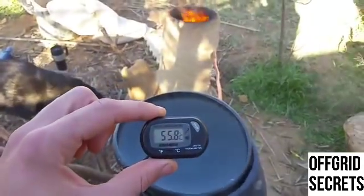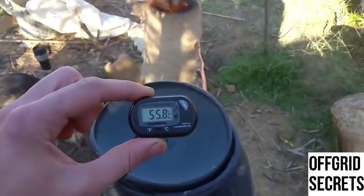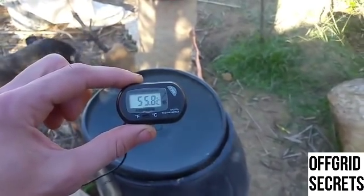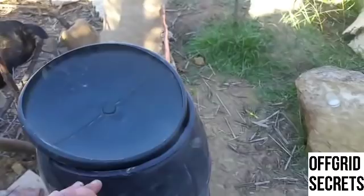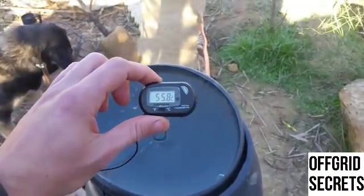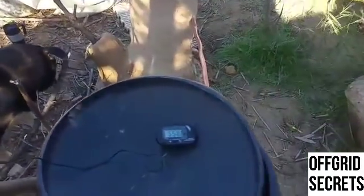This thing is working almost too well — to the point where we have to turn it down, otherwise the barrel itself could start melting. 56 degrees — that's way too hot to use. It's safe to say that this thing is amazing.